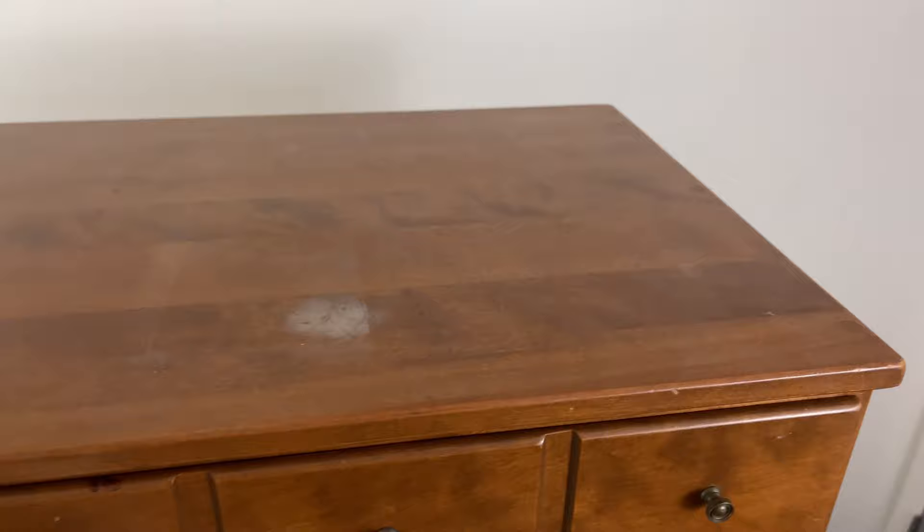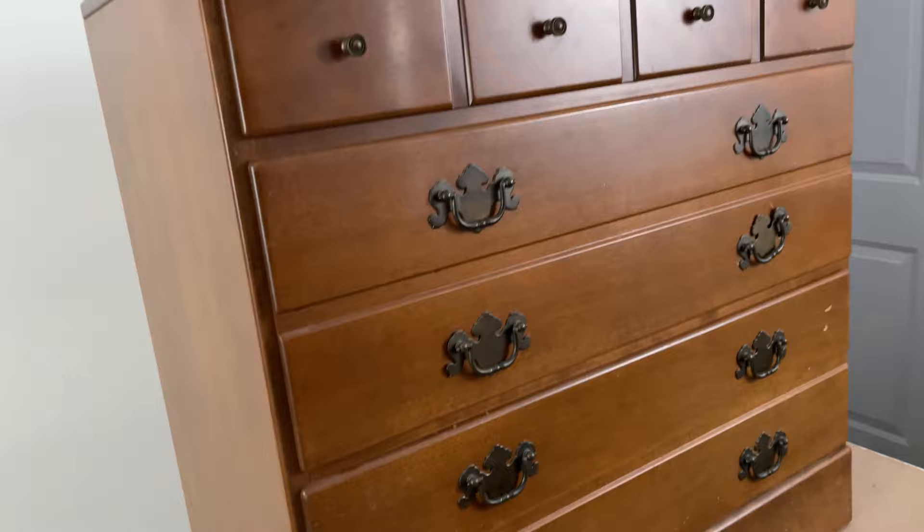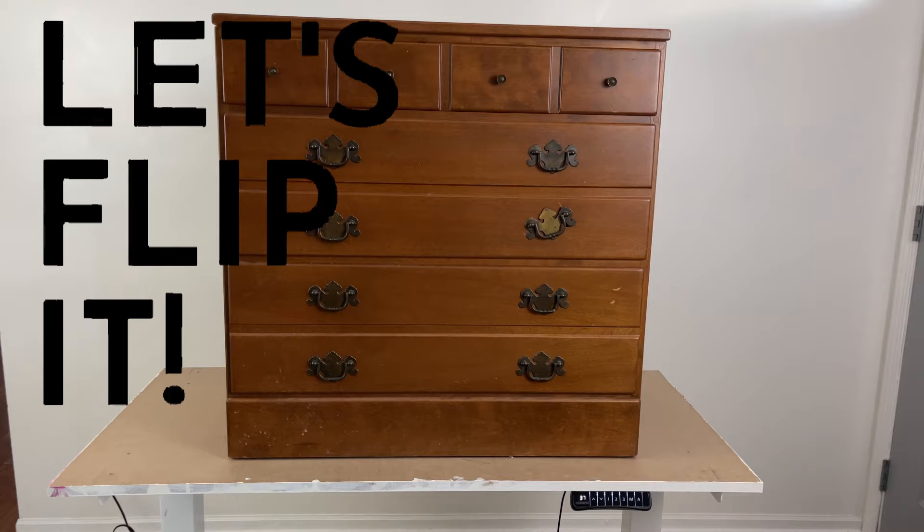For me, the definition of extreme makeover is not being able to recognize a piece from start to finish. This little piece is getting an extreme makeover. From the moment I saw it on Facebook Marketplace, I knew exactly what I wanted to do with it.